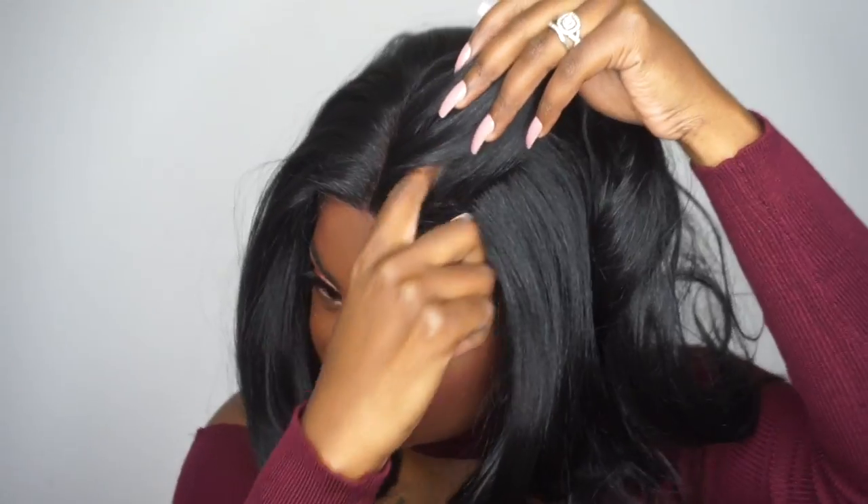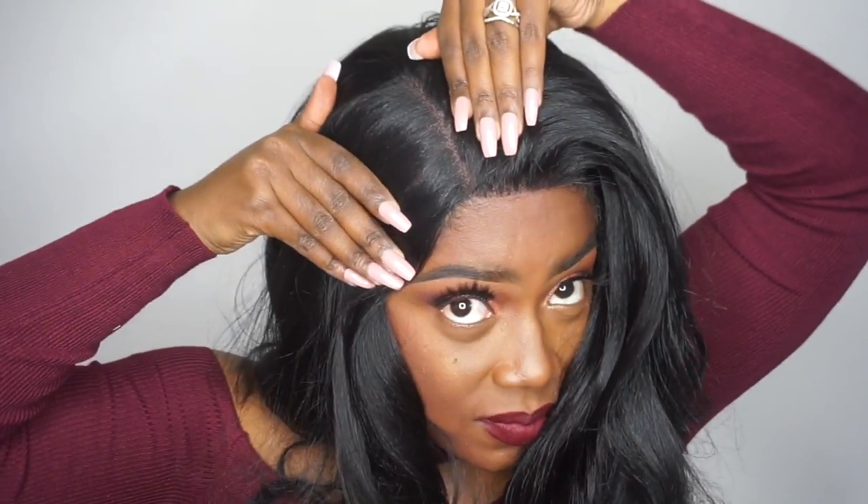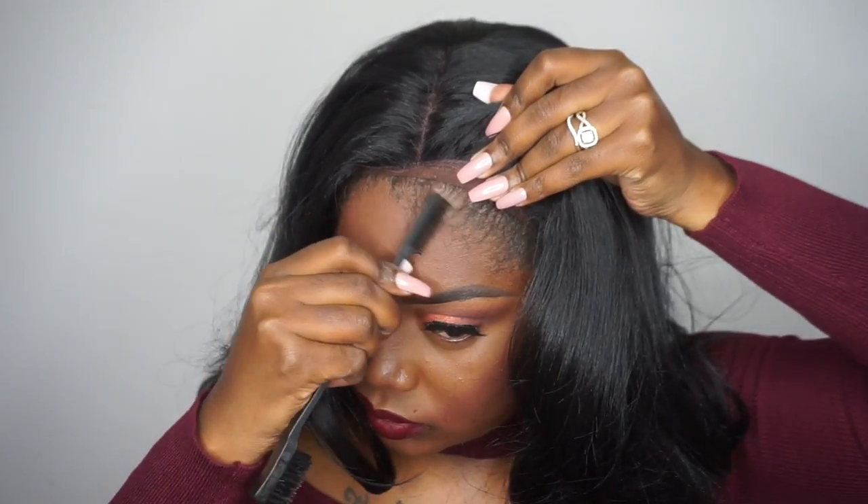Here is the parting area. As I said before, this is a 13 by 4 frontal, so you have the option to part it wherever you would like — whether it's on the side, the middle, you can do whatever you want.